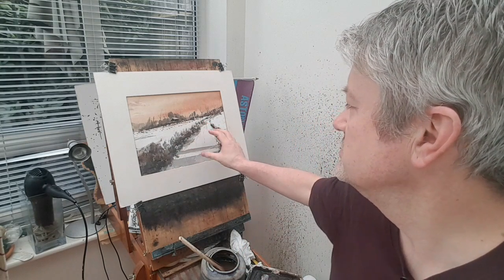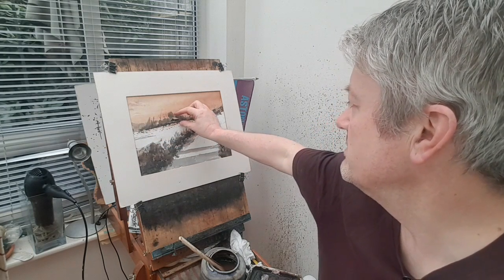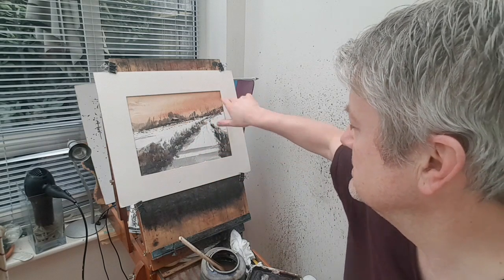Hi folks, I'm Stephen Crony, thanks again for joining me. Today I've got an early morning winter sunrise scene for you. Nothing complicated, just a nice simple composition. We've got our cabin there scraped in against the trees and bushes that line about two thirds of the way up. And we've got two hedges lining our path up the hill to our little man and his dog and their little stroll over yonder.